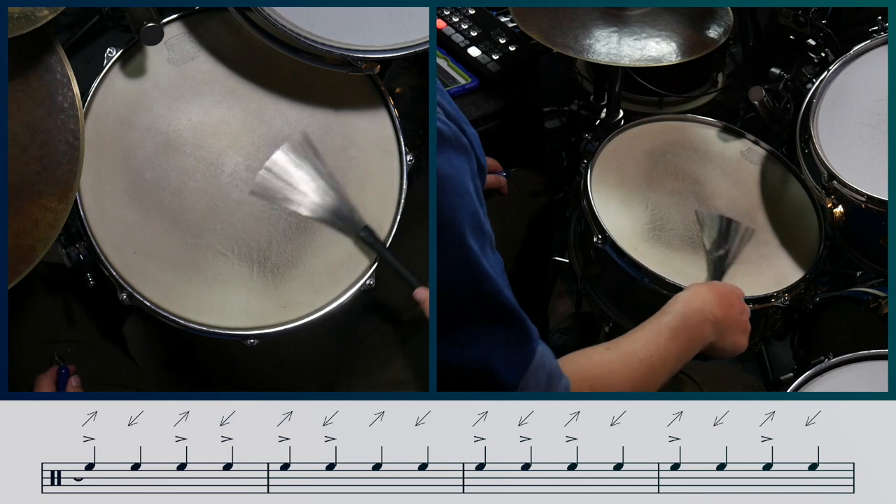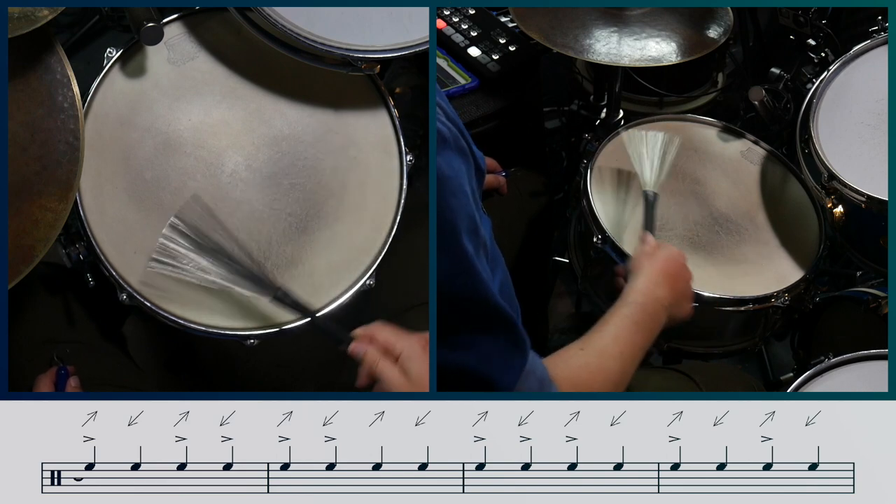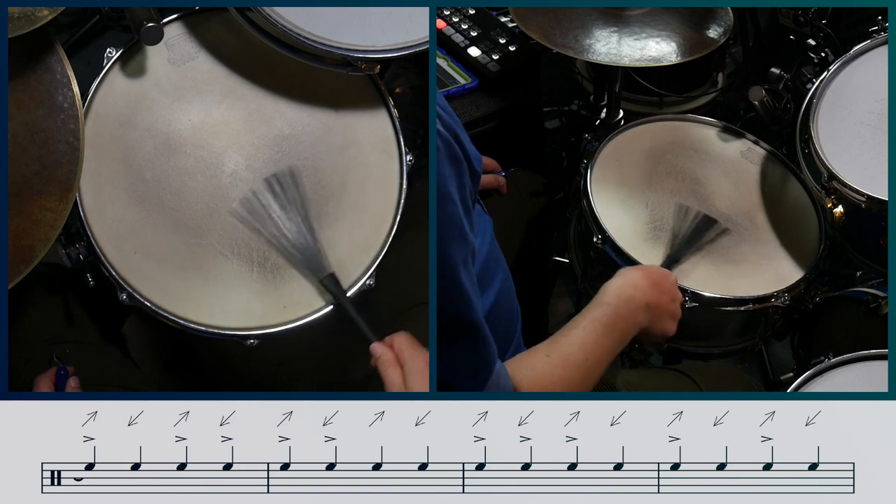When there is an onbeat notated in the exercise, you simply accent the sweep. I'll show you what the right hand plays for the first four bars of the exercise. I'll now add in the left hand playing the legato sweeps.